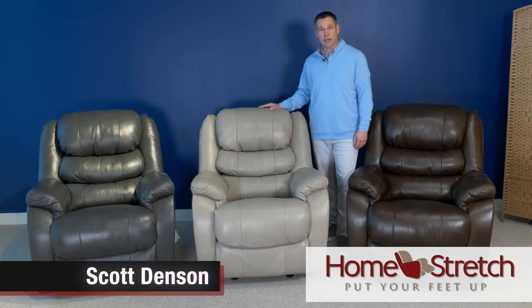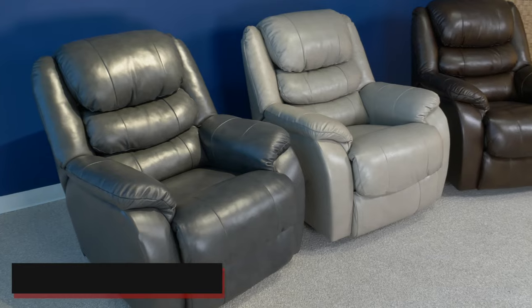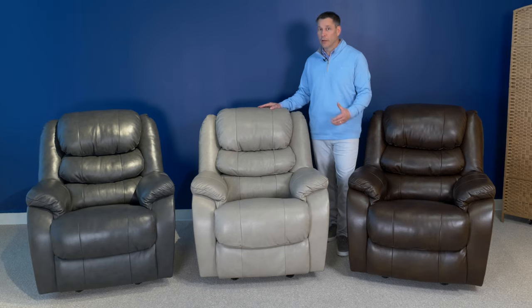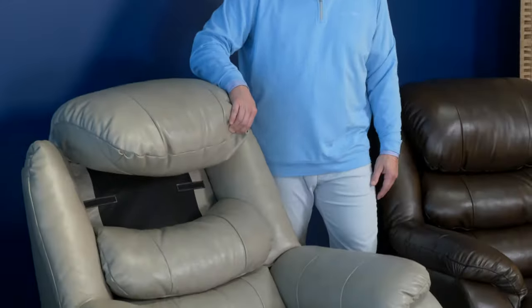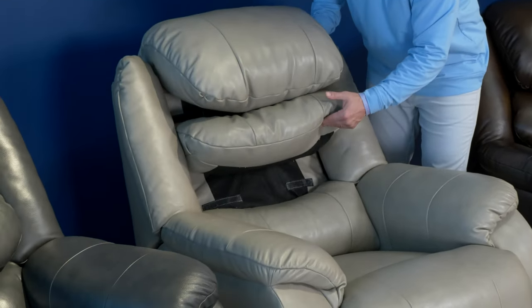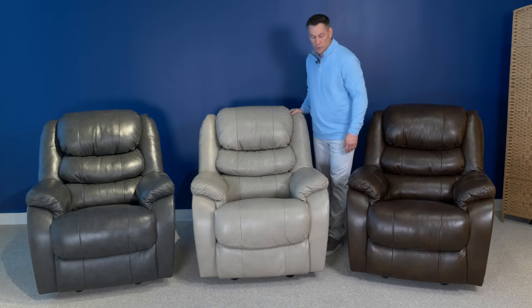Hello, I'm Scott Denson with Homestretch and today we're going to discuss a new addition to our recliner lineup — it's the 196 Triple Crown Rocker Recliner. Very excited about this addition as it fills a great niche. It's the original headrest recliner. Lots of power adjustable headrests are in the industry, but originally there were loose head cushions that gave you an adjustable headrest and also a loose cushion to give you support in your shoulder area.